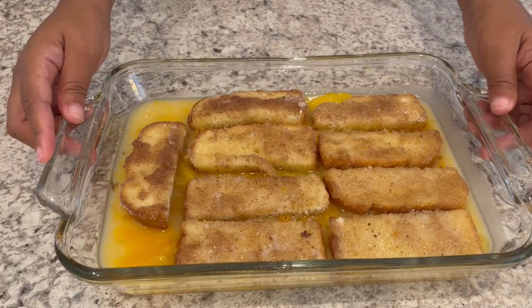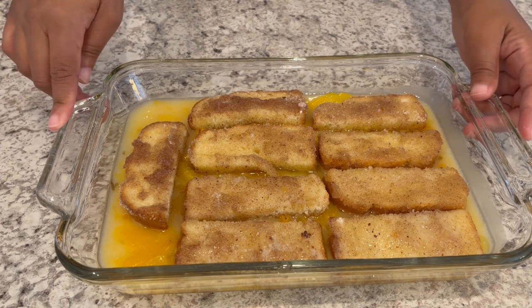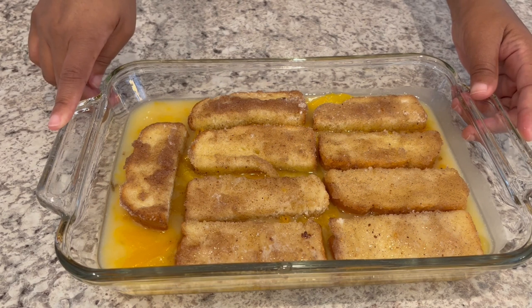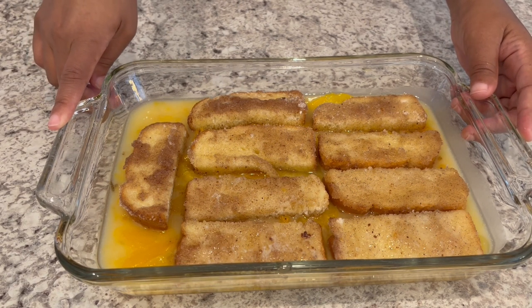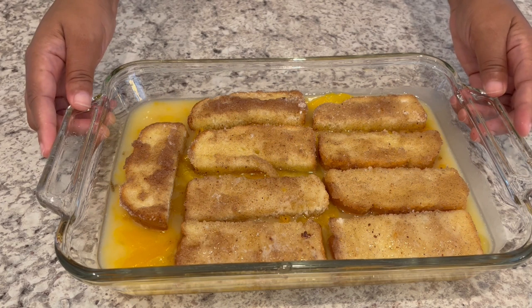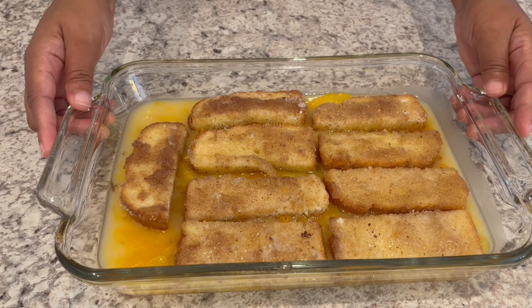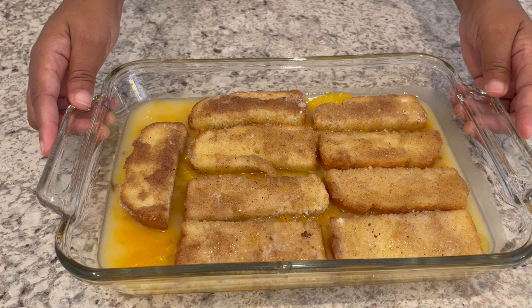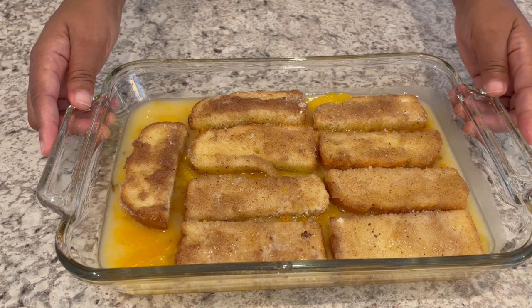I dipped all my bread, but I did not have enough butter for dipping. I had to microwave another three tablespoons of butter in order to dip and coat all of my bread. I'm not sure if my bread was really dry and soaked up all the butter, or if bread slices were a lot smaller back then. I'm going to pop this in the oven at 375 — preheated — for 25 minutes or until it's nice and golden brown.